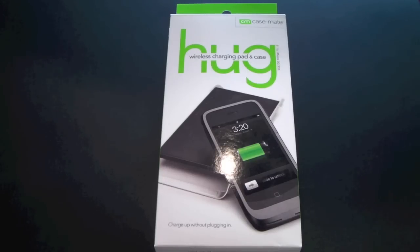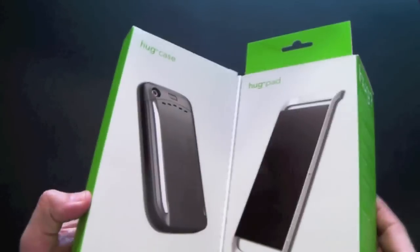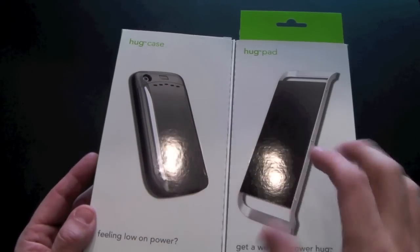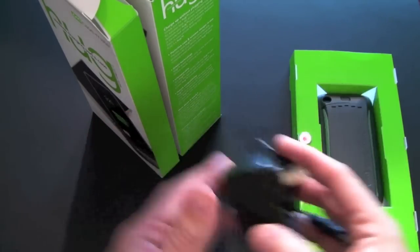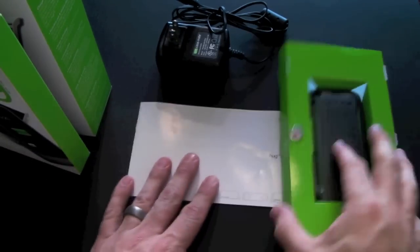We'll get to the full review in a second, but let's quickly get to the unboxing. I've had a chance to use it for a little while — I boxed it back up just so you could see how it comes. It comes in this nifty packaging. It is magnetic — there's a magnet keeping it closed — and there you see exactly what comes and what the Hug is all about. You've got the pad on one side and the case on the other, and that's exactly how it's packaged. On this side is the case, and on the other side is the pad and charger. It comes with a power cable, an instruction manual, and the pad itself.